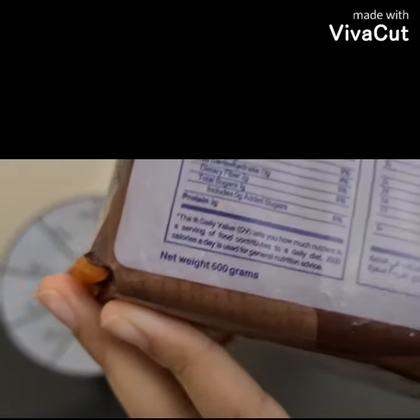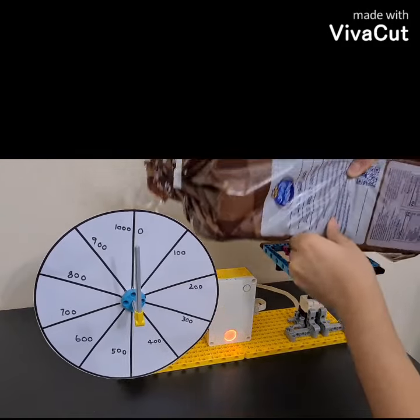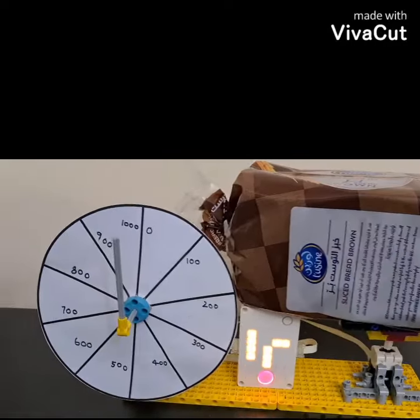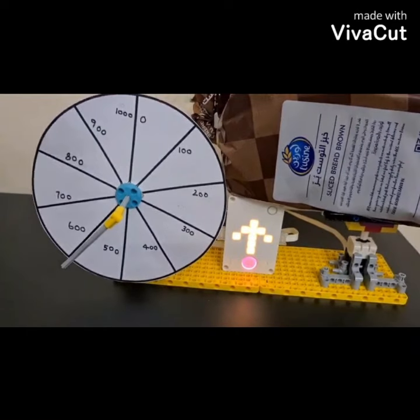Now let's look at another example. Here we have some bread which is 600 grams, and we are going to see whether that is true or not. We are going to be placing it steadily — it is getting a little hard but it can be done. Now we wait. It shows 600.